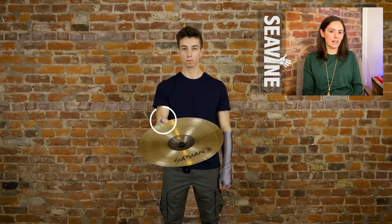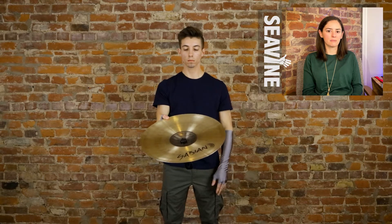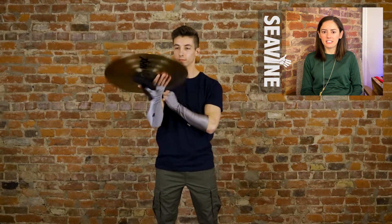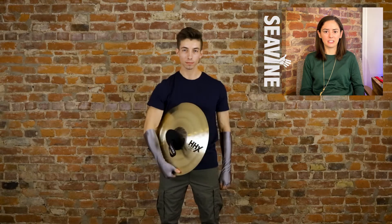When you catch, the thumb will be on the top side of the cymbal with the knot and the four fingers underneath the cymbal. As you get more comfortable with this version of the whopper, you can continue to go from hand to hand and add rotation after rotation.